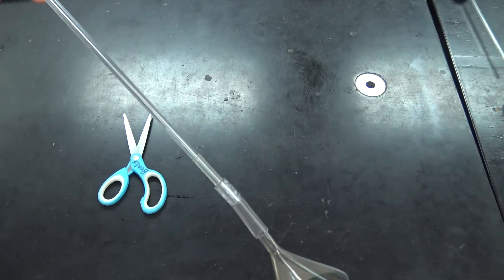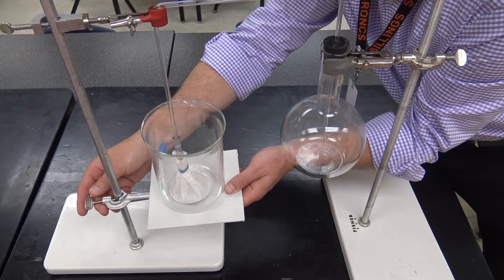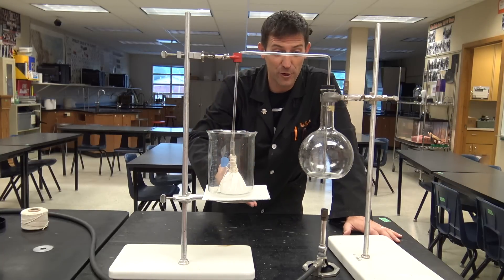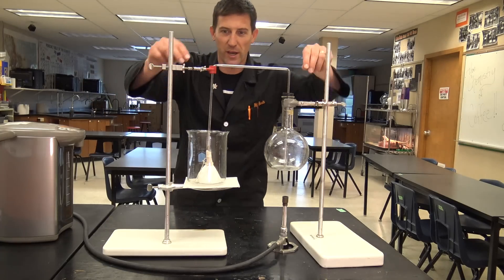I've just taken a regular coffee filter and affixed it to the bottom of my funnel, then put a beaker underneath it. Here we go — here's the Beals Science version of the fancy coffee siphon. Let's fire this bad boy up.